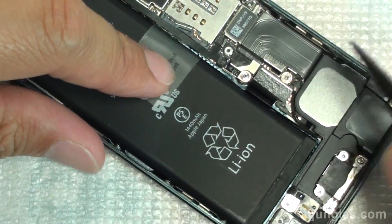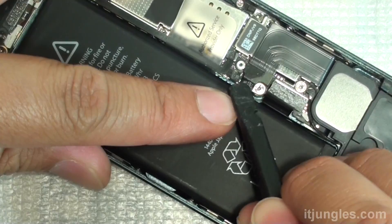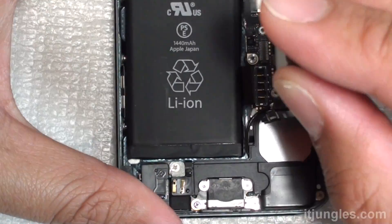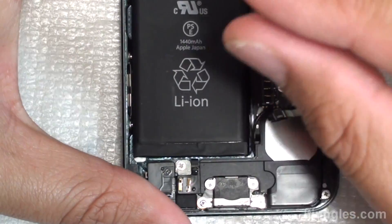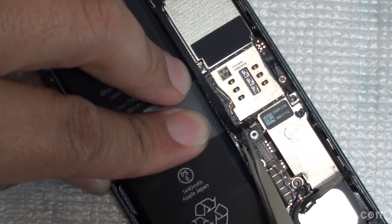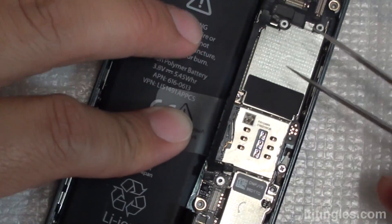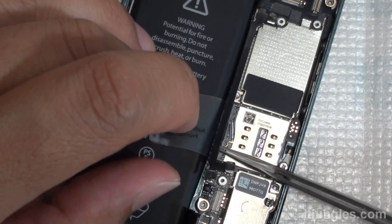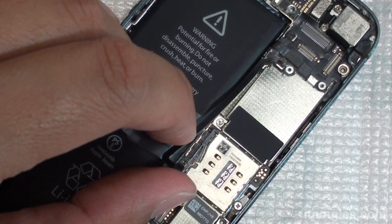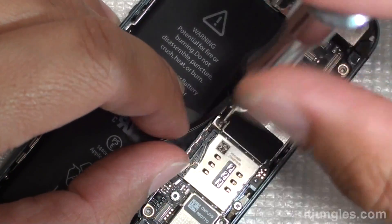Next, remove the flex cable of the battery and the charging port flex cable — pry it up and pull it back. You also want to remove the antenna cables and remove the screws there. Remove these two cables, and once removed, it will expose the screws in the middle. If the video is going too fast, you can pause it. Remove these screws right here.